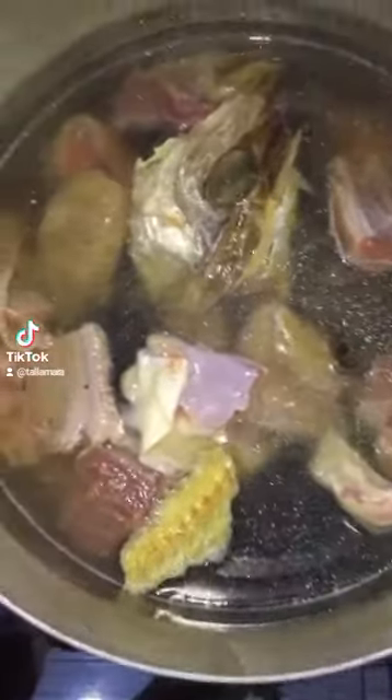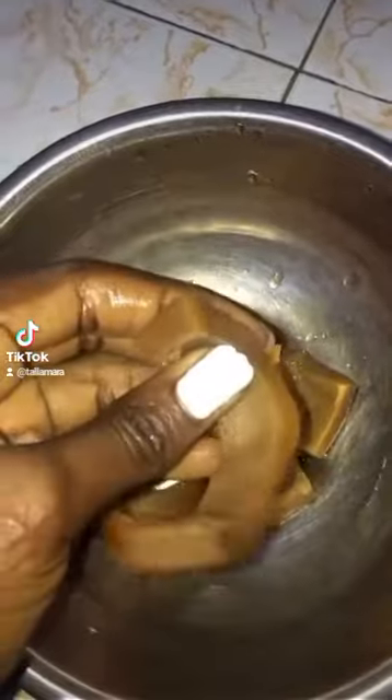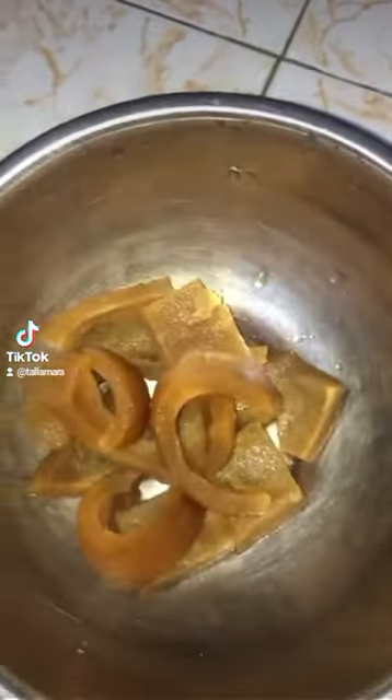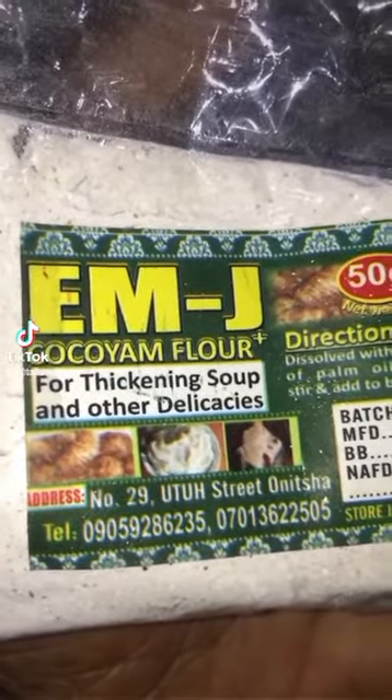I have my pomo already washed. Pomo is the skin of a cow, and it tastes delicious. I'll put this in later because I don't want it to get too soft. I also have my cocoyam flour — I'm not going to be using boiled cocoyam to thicken the soup.